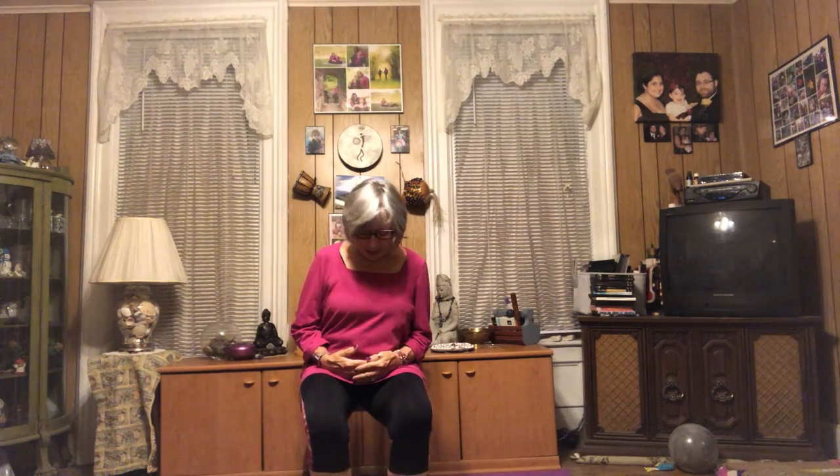Coming down into our yoga seats, sitting nice and tall. Feet firmly planted on the floor. Hands gently in your lap. Let's take three nice deep breaths just to establish the breath to hold us through this quick practice this morning.